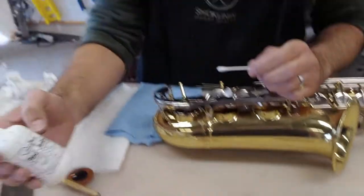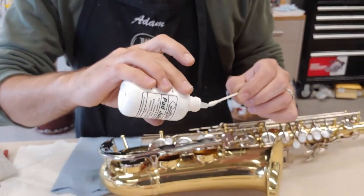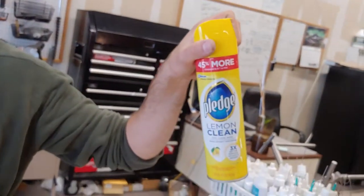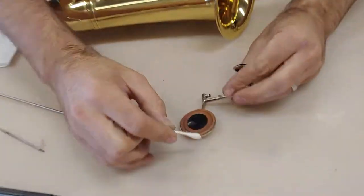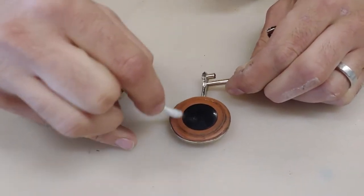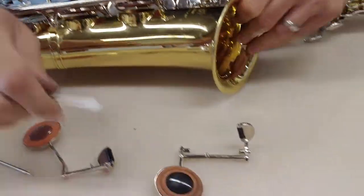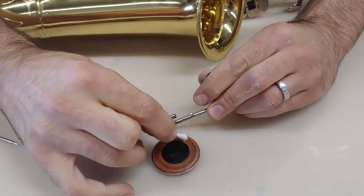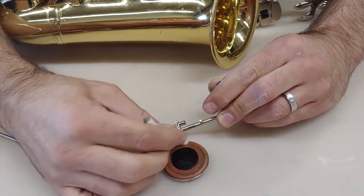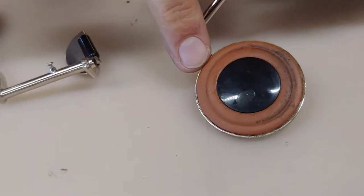What I like to do to clean it is I use what we call pad juice — it's not readily available for just the average person. You can also use a very light alcohol, or you could use Pledge; it's a secret weapon in the repair shop. What you're going to do is lightly go around what we call the seat of the pad — the part that creates the ring and is the immediate contact point with the tone hole. I'm doing the first half and leaving the other half totally uncleaned so you can see what it's doing. There's your before, there's your after — you see how much of a difference that makes?